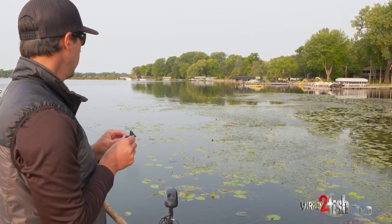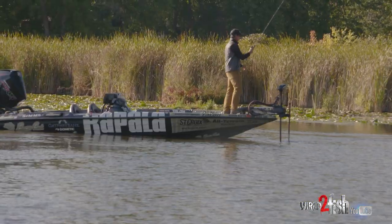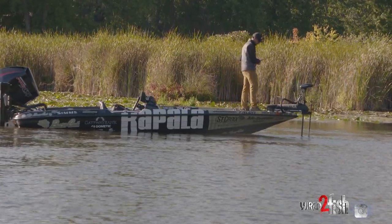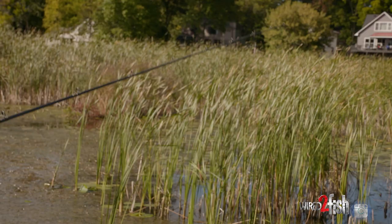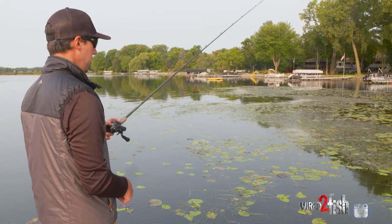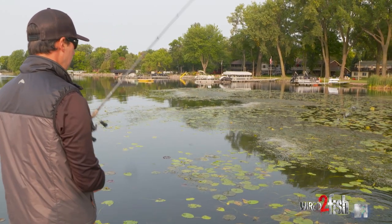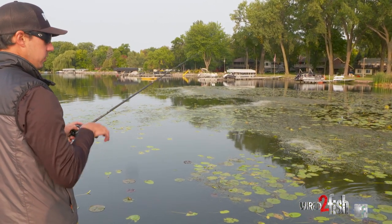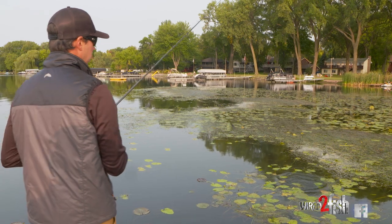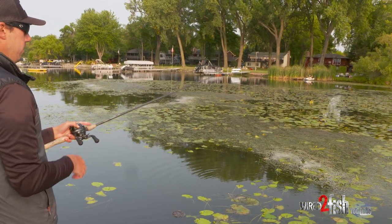Those little jut-outs are going to be super high percentage areas. I'll probably still punch a lot of this, but if I had to predict where my bites come from, it's going to be more on these little points or inside turns. I might give those a little more time. Throughout the day, if you develop a pattern — whether fish are on the back sides, the points, or inside turns — you can run that throughout the lake and be more efficient.